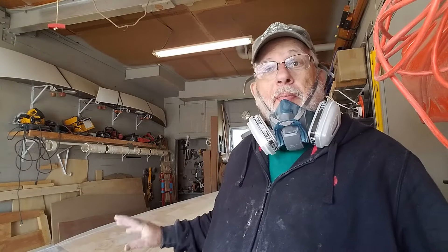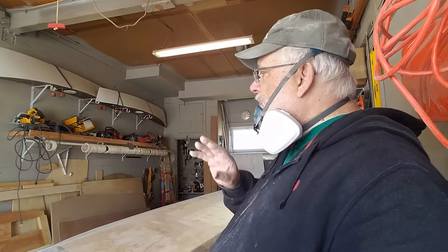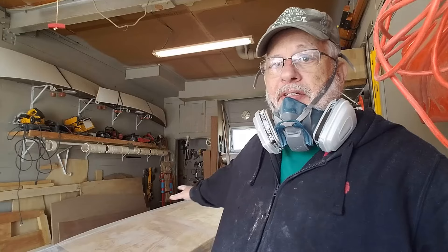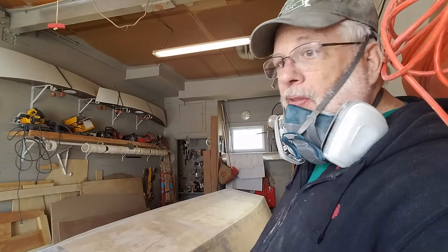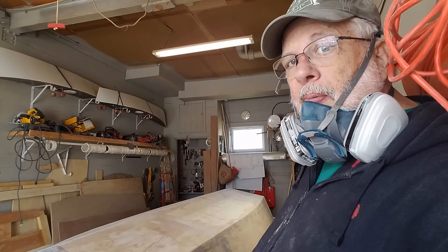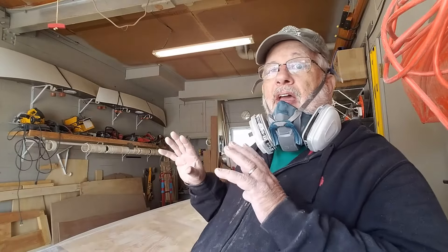Hi everyone, I just finished sanding my panga and vacuuming it. The next step is taking the fiberglass, rolling it out — you can see the roll there on the end, up in the air underneath the plans. I'm going to be pulling that out, cutting out pieces, and getting ready to fiberglass. It's going to be raining for about a week so I'll probably do it sometime next week.